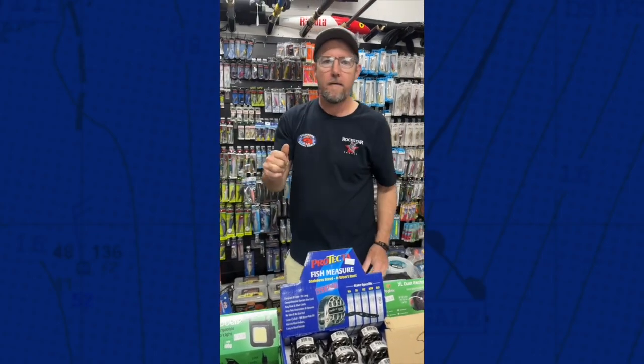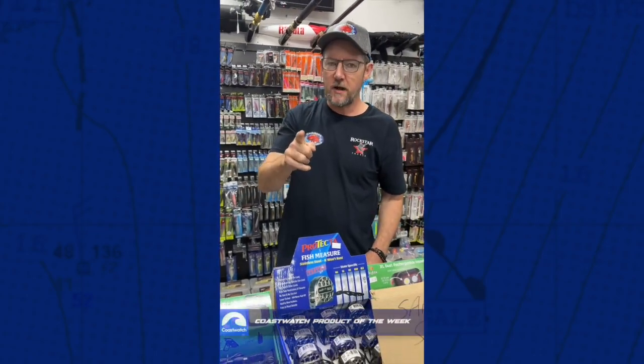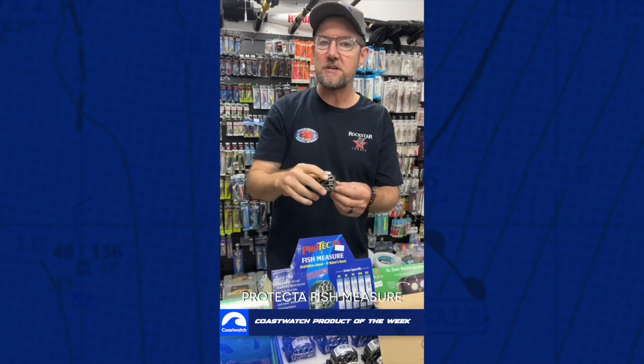Hey Ori. Hey yo. What's the Coastwatch product of the week mate? Coastwatch product of the week. This week we're going to have a look at these protector fish measurers.